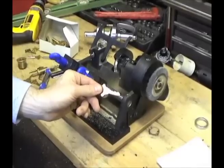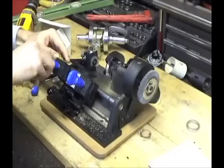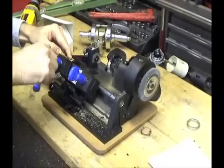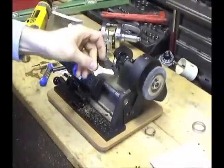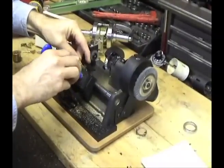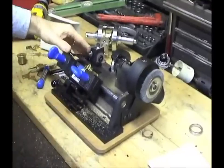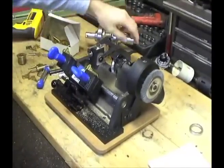To duplicate, start by putting the original key in the jaws on the left side of the machine. Use the shoulder gauge to make sure that both the original key and the new blank are aligned properly. Put the blank in the jaws on the right side of the machine. Move the shoulder gauge out of the way and you're ready to start cutting.